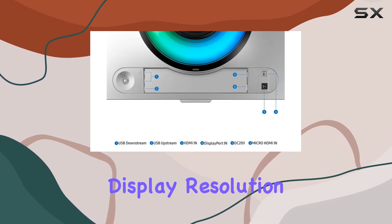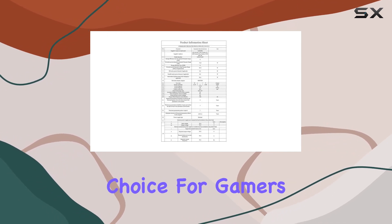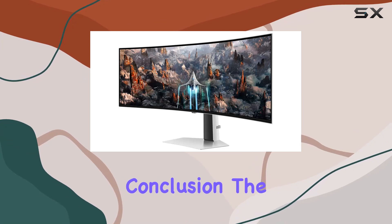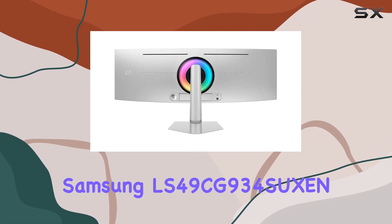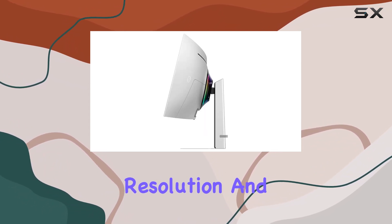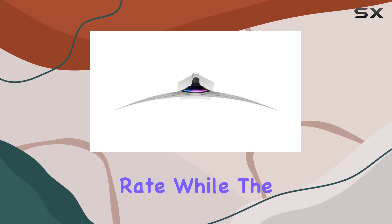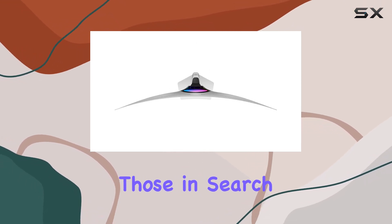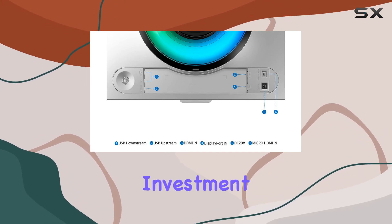The build quality, display resolution, and high refresh rate make this monitor a compelling choice for gamers and content creators alike. In conclusion, the Samsung LS49CG934 impresses with its combination of a large curved display, high resolution, and a blazing-fast 240Hz refresh rate. While the size may not be suitable for everyone, those in search of a premium gaming and multimedia experience will find this monitor to be a worthy investment.